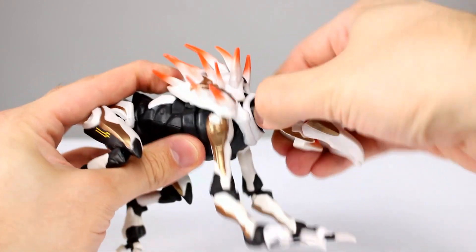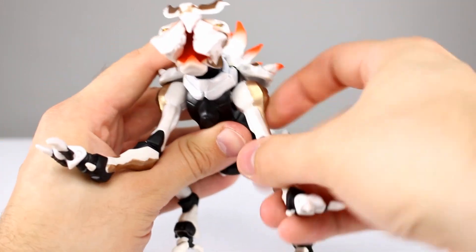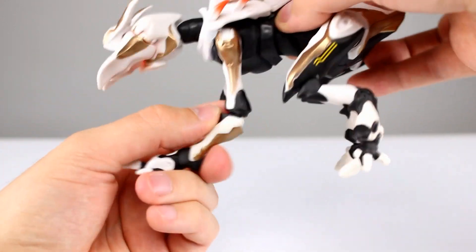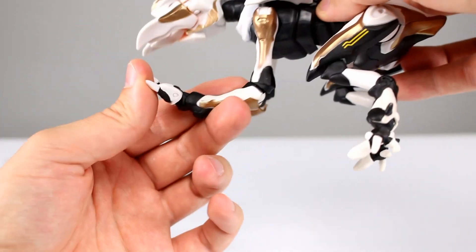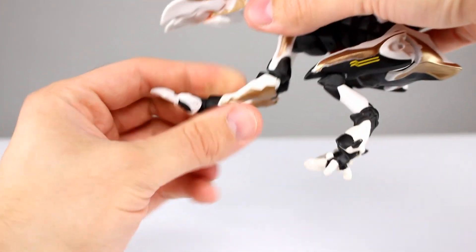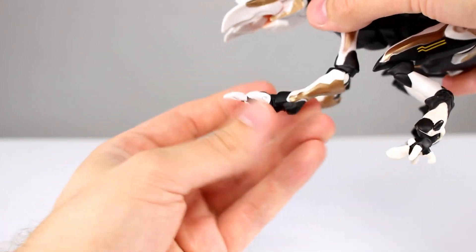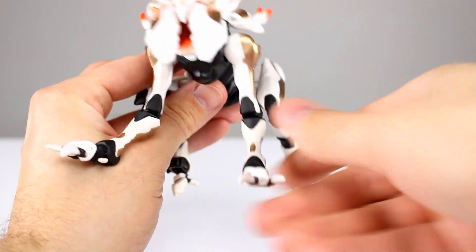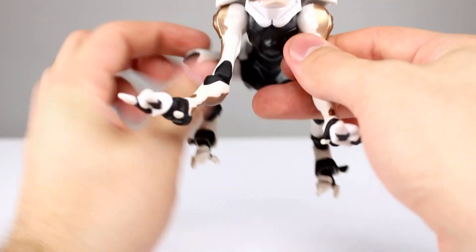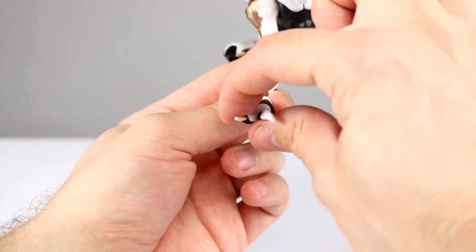As far as articulation goes, the head is on a ball peg, and then the neck can rotate all the way around, which gives you a little bit better posability. The shoulders have a full swivel and then a hinge that lets the arms come out to the side. For the elbow, we have pretty good range — almost 90 degrees — and then it goes a little bit farther back, with some rotation in there. For the actual foot you have a hinge, but there's no swivel in the foot, so it's going to be tricky to get the foot to go flat on the surface.